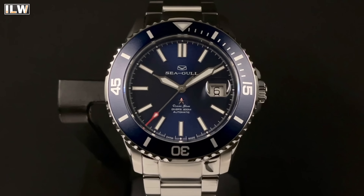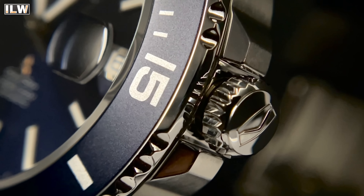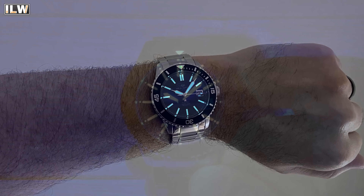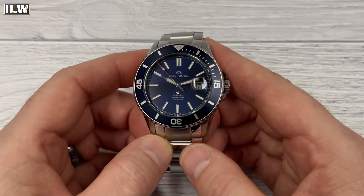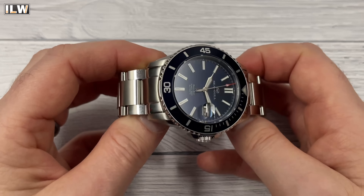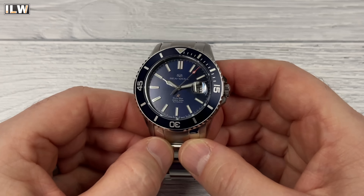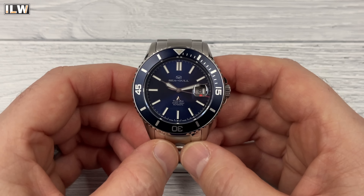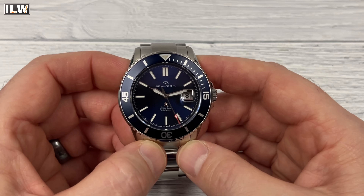Aluminium bezel insert with a frosted matte finish. Decent lume on this watch — BGW9. You've got applied indices on the dial infilled with lume, and the lume lasts very well. Sunburst dial — I'm not overly keen on sunburst dials on more tool-oriented divers, but this one has high-polished surfaces so it's a slightly dressier diver and maybe it suits. Overall nice style, nice magnifier that lines up nicely, and a frame around the date window — though with a magnifier you do end up magnifying the frame.